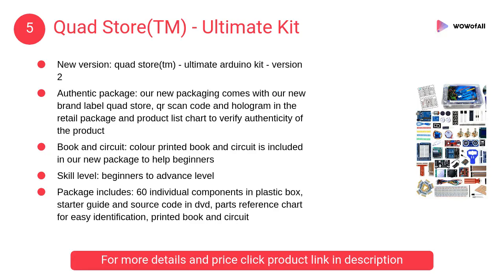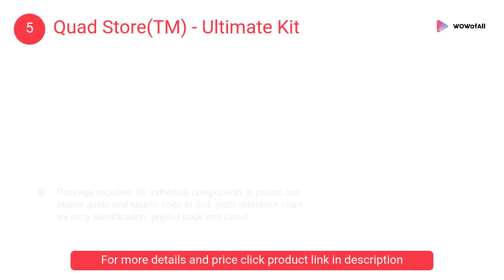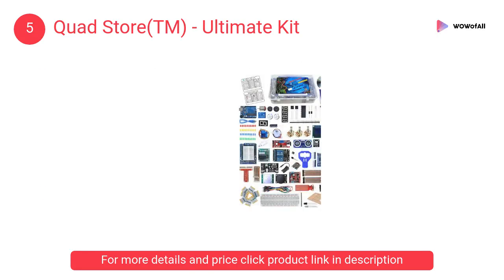At number 5: Quad Store TM Ultimate Kit. This ultimate kit includes printed color circuits which can be directly placed on top of the breadboard. Although we call it a professional kit, it is suitable for beginners to advanced level.